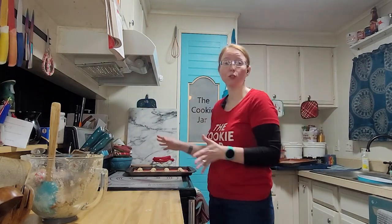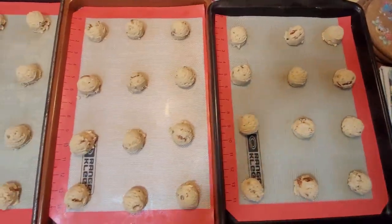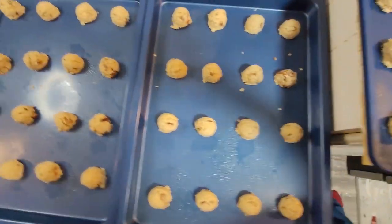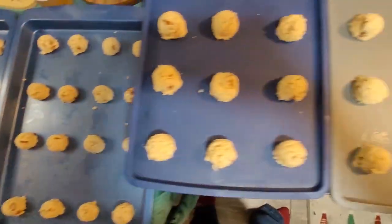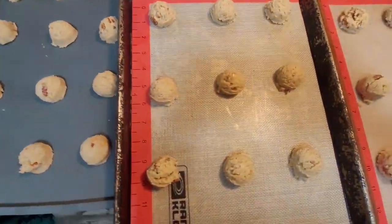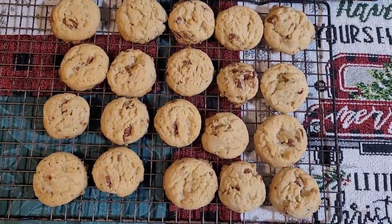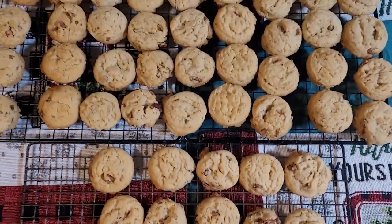I'm just going to scoop up the rest and we'll see how many we get. All right — we have 92 cookies, which is four shy of eight dozen. They went really quick. They'll bake for 12 minutes and then sit for two.